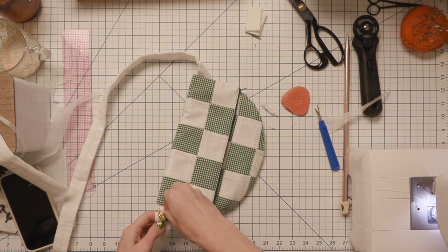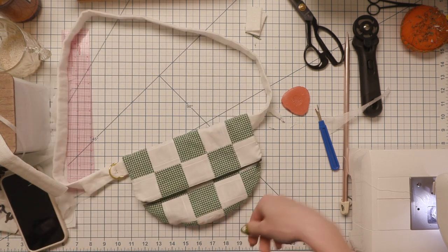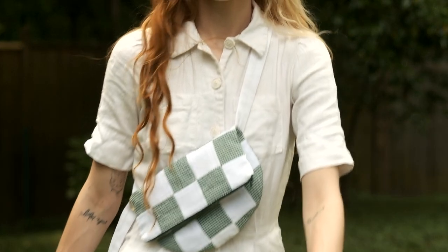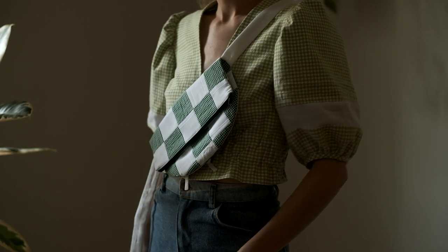I push the lining inside, zip everything up, loop the strap through the D-ring, and my little bag is done — it is looking so cute if I do say so myself. I would definitely recommend making yourself one because it was super quick, super easy, and very cute. Thank you so much for watching. I hope you enjoyed this tutorial and grabbed the Essential Clutch pattern for yourself. If you liked this video make sure you like it, and if you want to stick around please do — I love having you here. Bye!